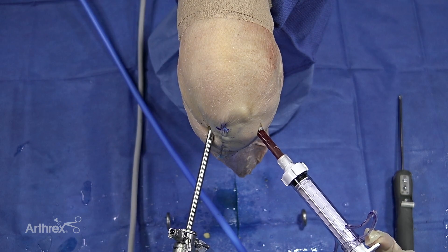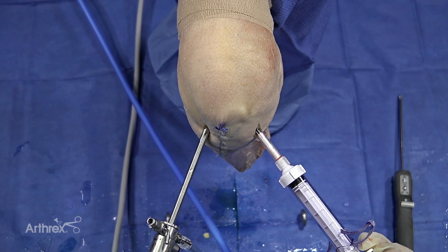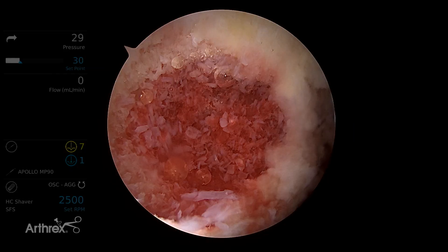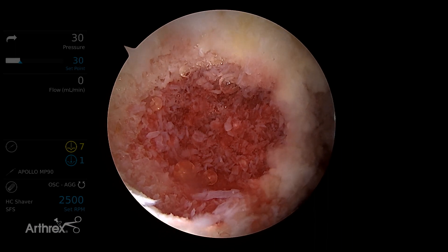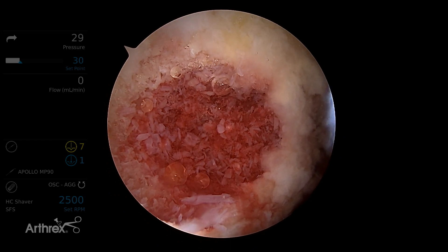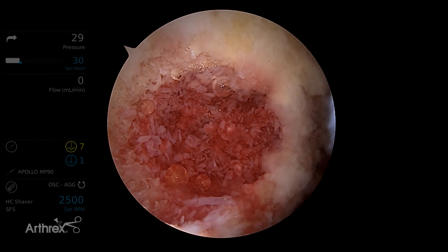Now I'm pushing the internal plunger and you can see the Allosync Pure going into the socket. Looking through the anterior medial portal, you can see that we've nicely backfilled this femoral socket with the Allosync Pure. The material is staying in place and not going anywhere. Typically in a revision setting it will take two or three months for bone graft to heal, and we do have data showing that at 28 days all five bone-forming elements are present.